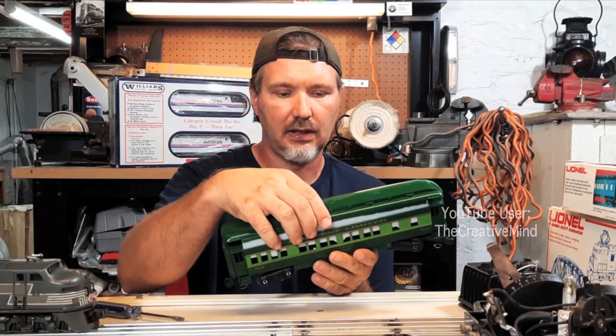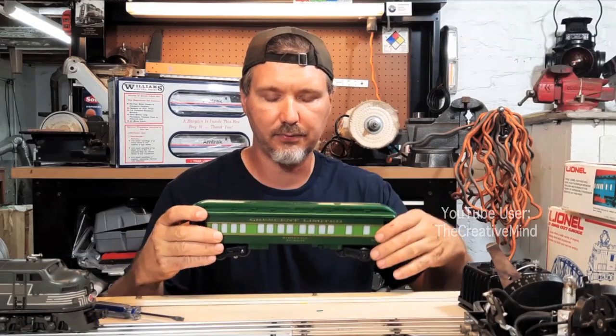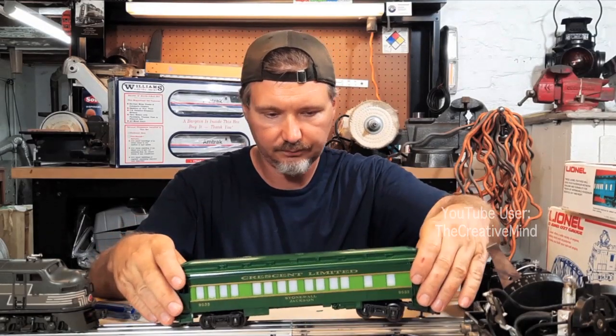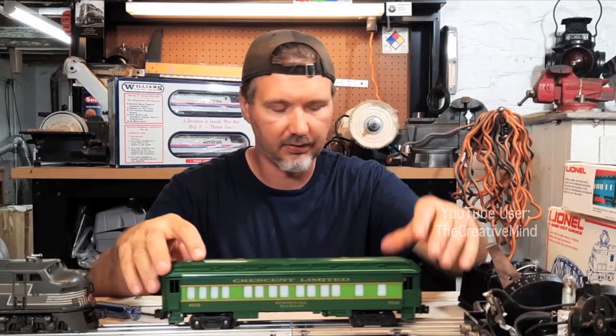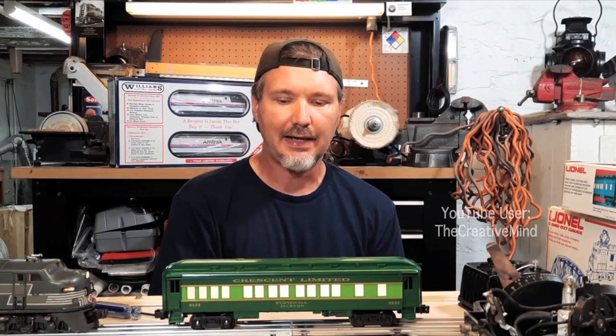Perfect — now we can finally close up the lid. There we go. Let's put it on the track, put it in place, and turn on the power. There we go — one LED-lit passenger car! I did this to all five passenger cars of the Crescent Limited set, along with the additional dining car — that's six cars.